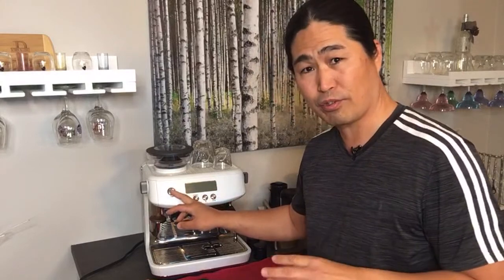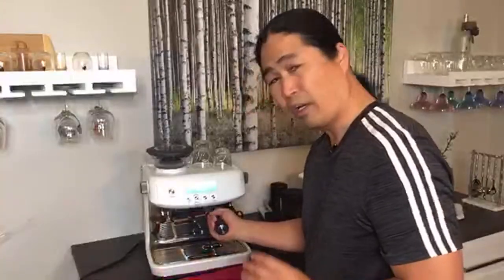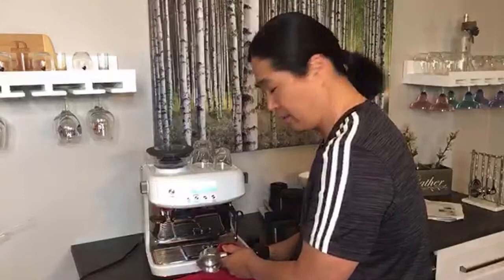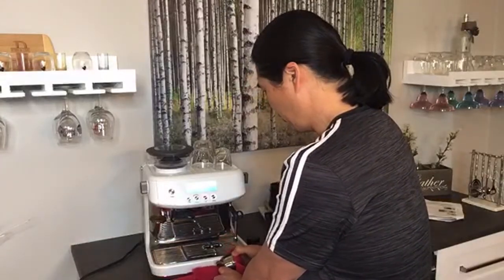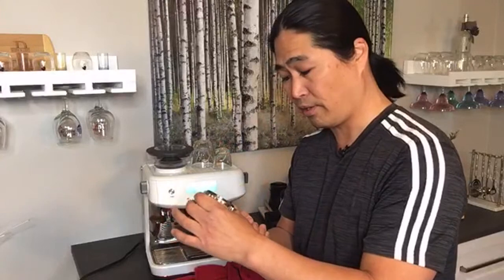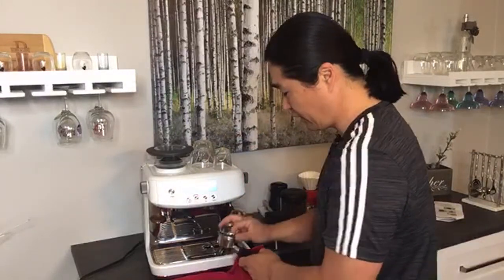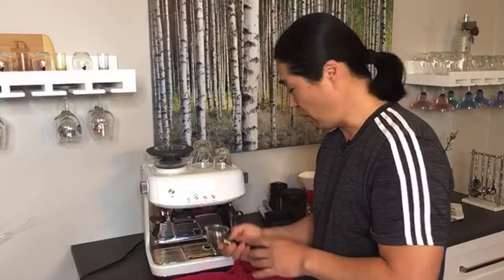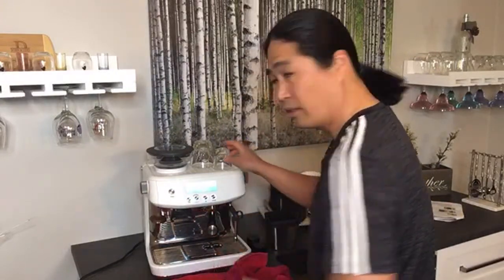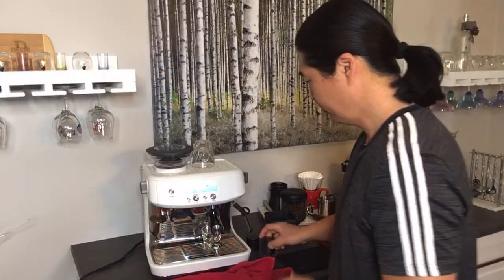For my Brewsta Express, I always remove the plastic piece inside. But with Brewsta Pro, I leave it on intentionally, because the portafilter never gets as hot as the Brewsta Express does. So definitely having the plastic piece keeps the warmth in your coffee. Unless you want to properly warm up your coffee machine, just leave it on. I'm going to do another dummy shot here.